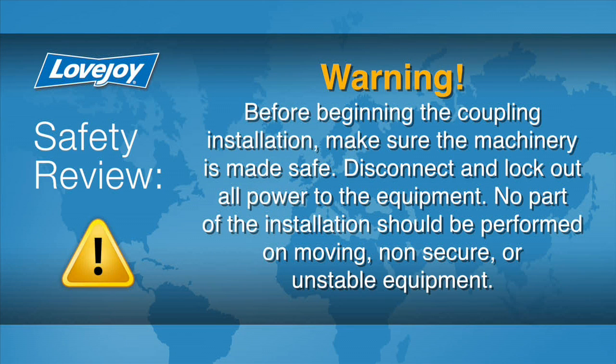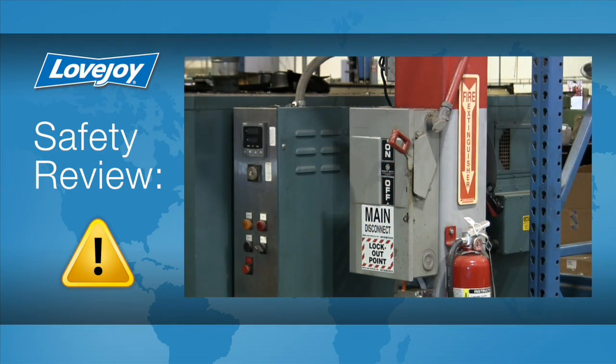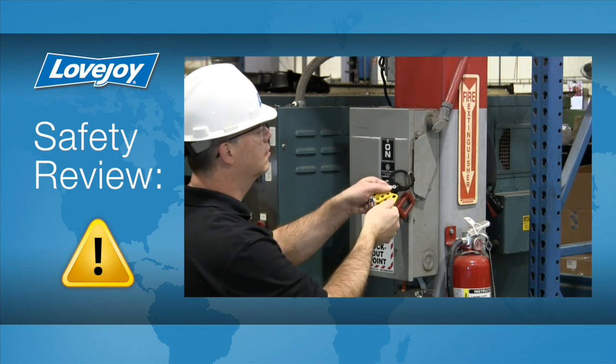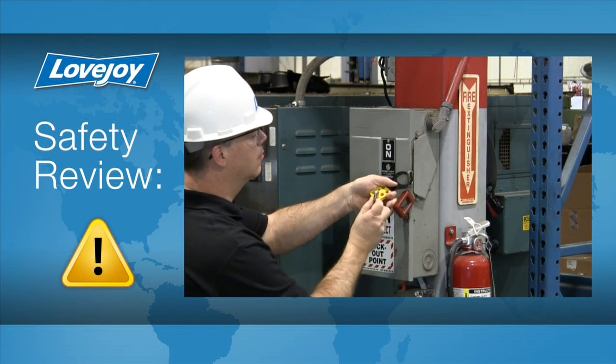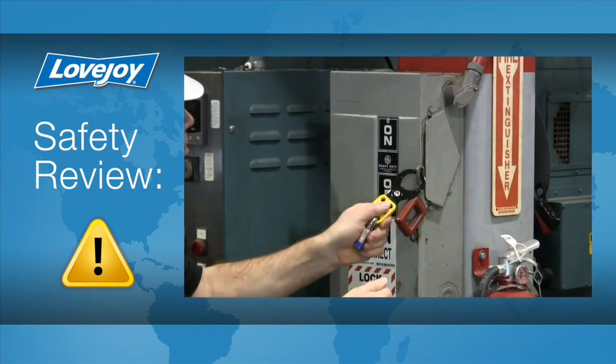Prior to starting this installation, it is always important to ensure the equipment is in a safe and disabled state to prevent any accidental start-up. Because of possible danger to the person working on the equipment, you should always consult all applicable federal, state, and local regulations covering the safe operation and maintenance of equipment. This includes, without limitation, the lockout-tagout procedure defined by OSHA.